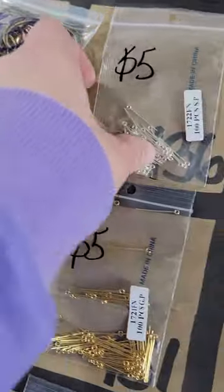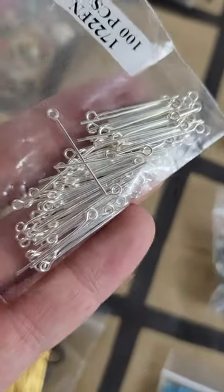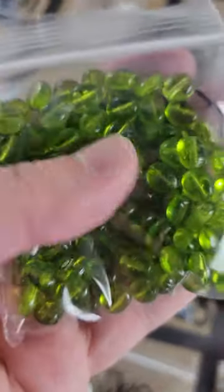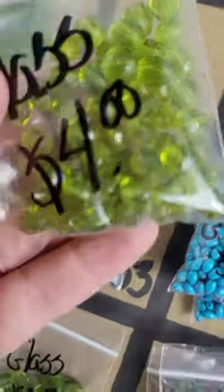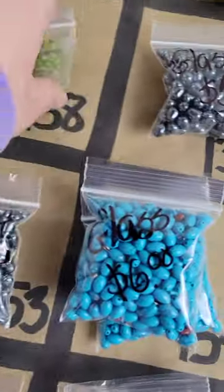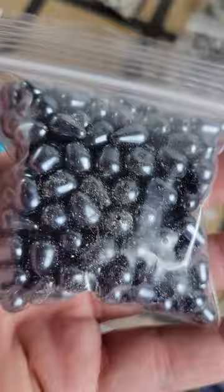Number 136: smaller hoops — five dollars. Number 137: pretty glass ones. Number 138: also very pretty faceted glass beads — same color, different shape. Number 139: glass pearls, different shape — five dollars.